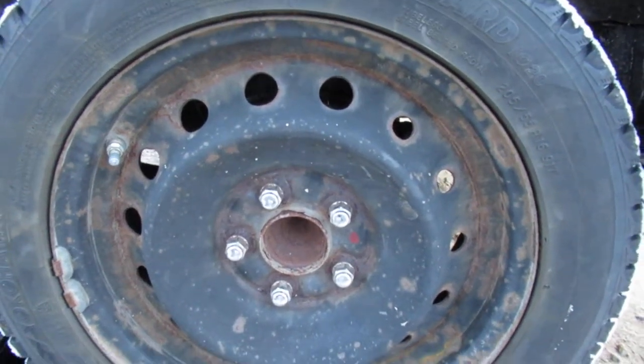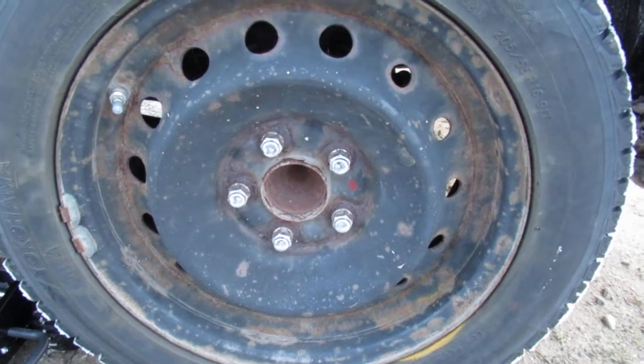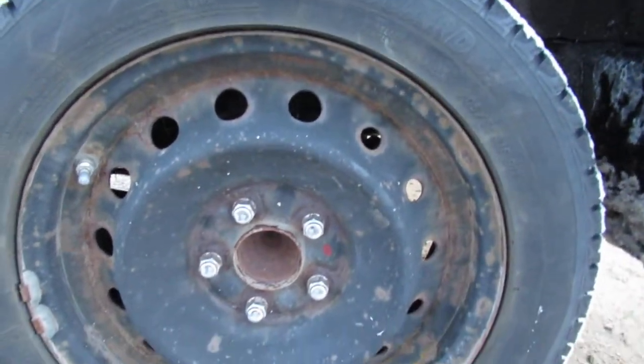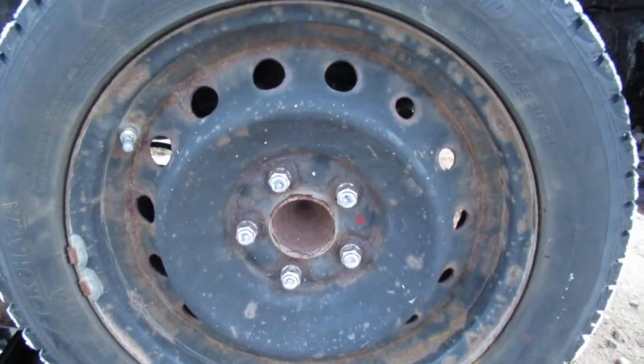I got my winter wheels on, used the parking brake — haven't used it in a while — and you can see the end result. I've got a sticking caliper, apparently it's common on Hondas from what I've been told.